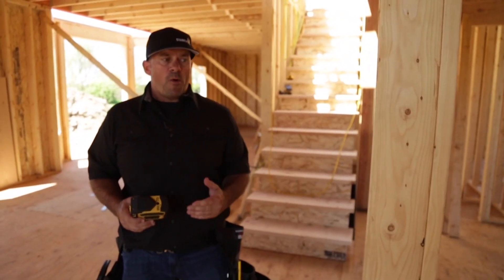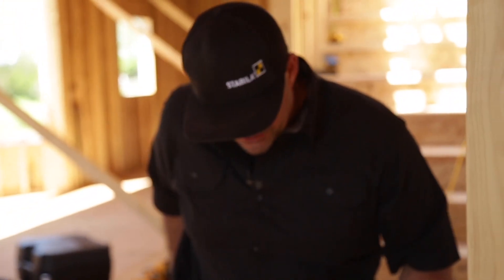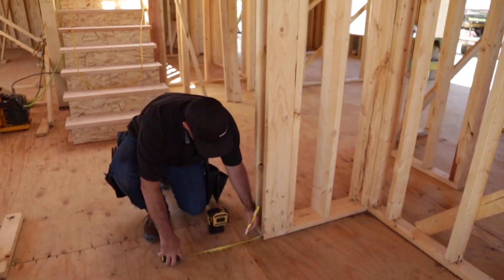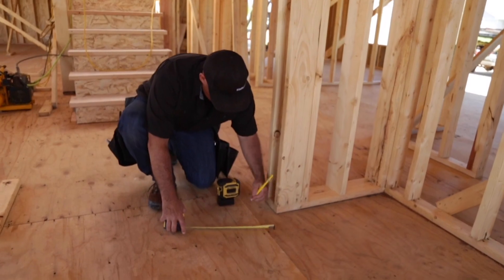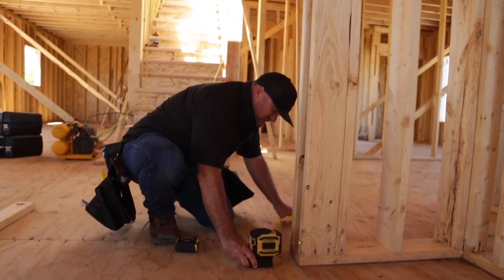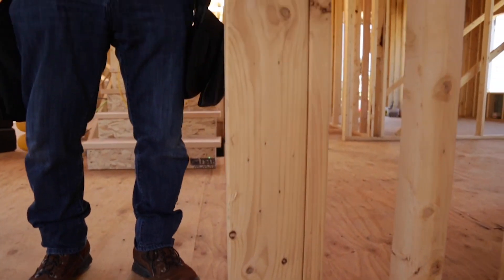Another way you could plumb up a wall or establish a vertical alignment is simply measuring off a surface. What I'm going to do is take a mark and mark four inches off of this wall. I'm going to set my framing base right to that line I've just established at the front of the base.